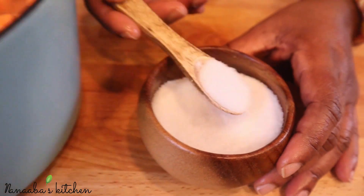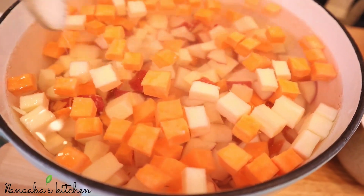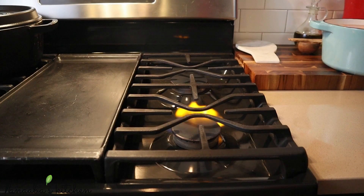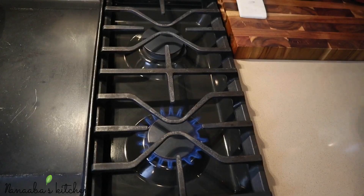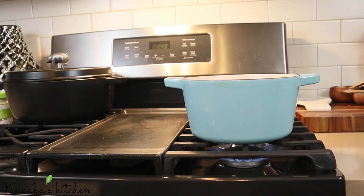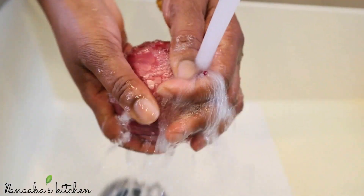We're going to be cooking the eggs in the same pot as the potatoes, so I've added some salt and water and it's going onto the stove. I'm going to cook it for about 12 minutes until the potatoes are al dente and the eggs are hard boiled.